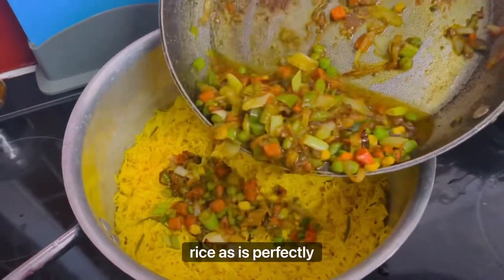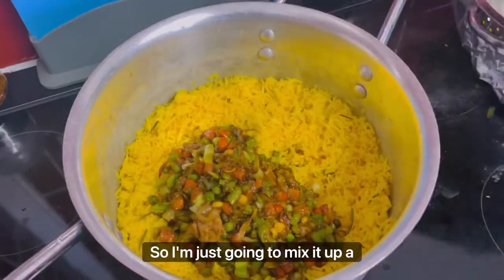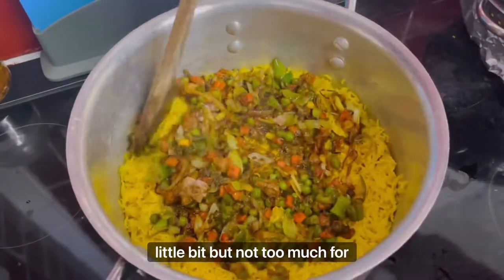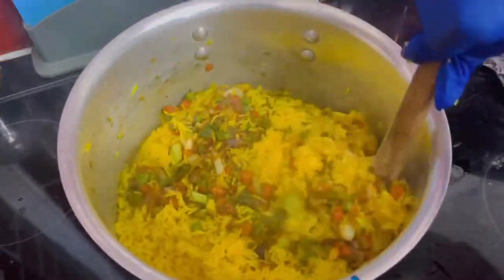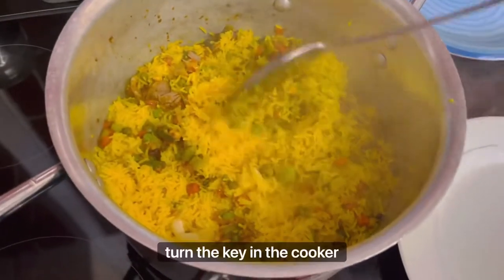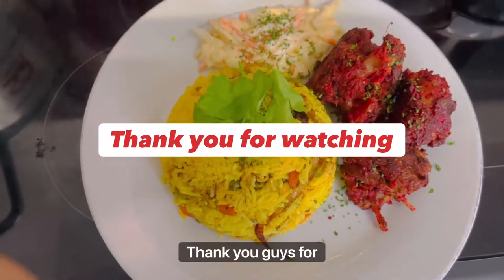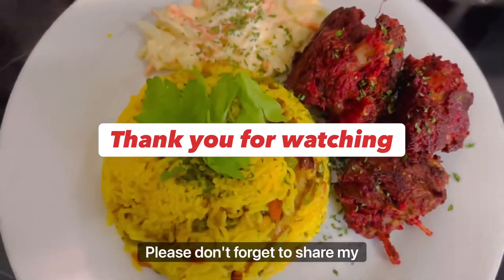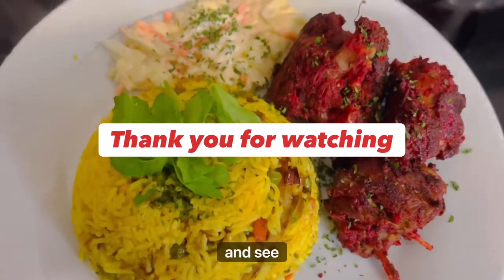Once that is done, I pour it on top of the rice, which is perfectly cooked. I put it into a bigger pot and mix it gently — not too much, so the rice doesn't go mushy. Then I cover it and turn the cooker off to let the heat finish cooking it. Thanks for watching — please share, like, and subscribe!